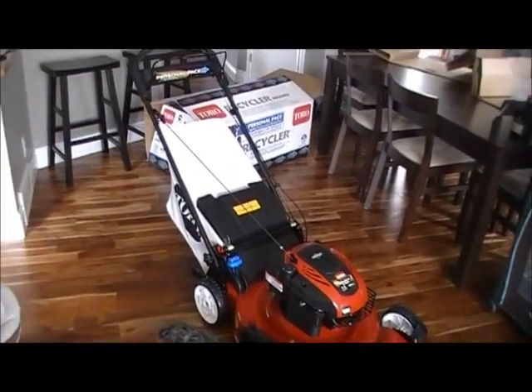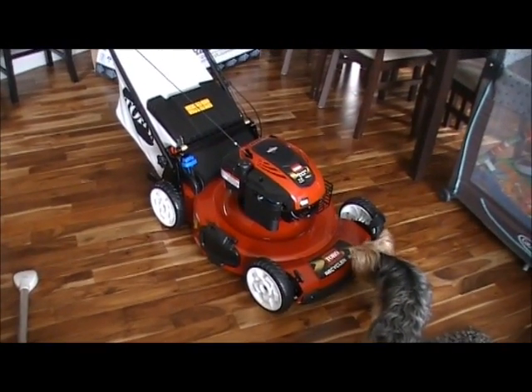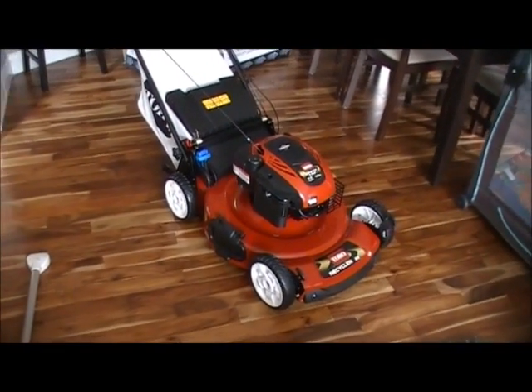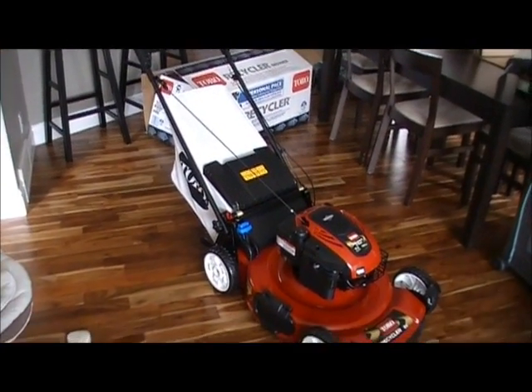Hey there. I just decided to buy a new mower this spring. We had a battery powered electric one that worked great, but it didn't work too well when the grass got really tall — when I was lazier, or we had two weeks of rain. So I decided to buy a bigger gas powered one instead of a battery powered one this time.